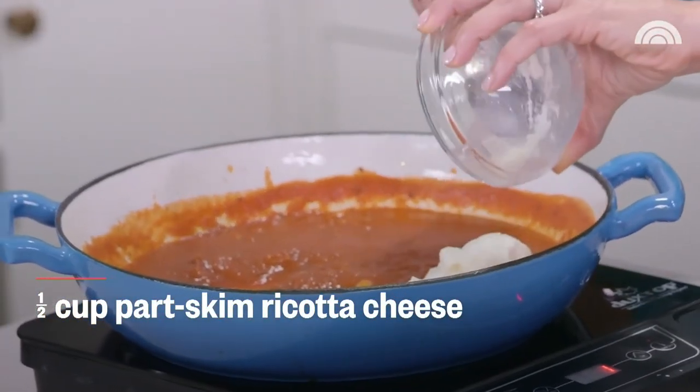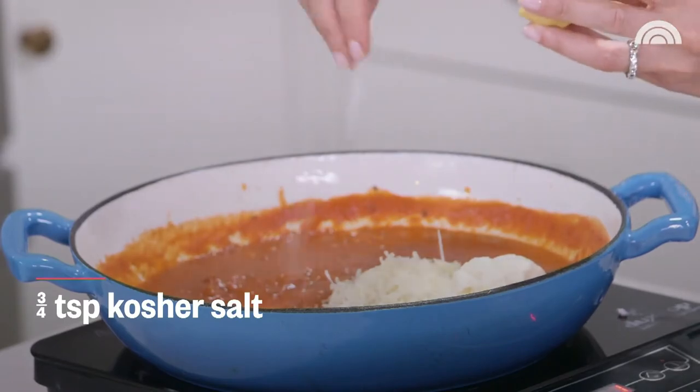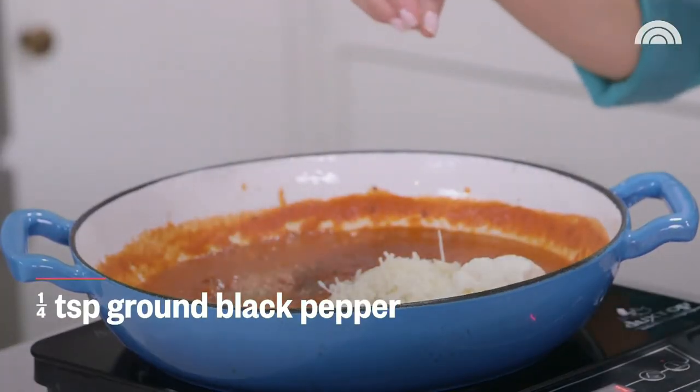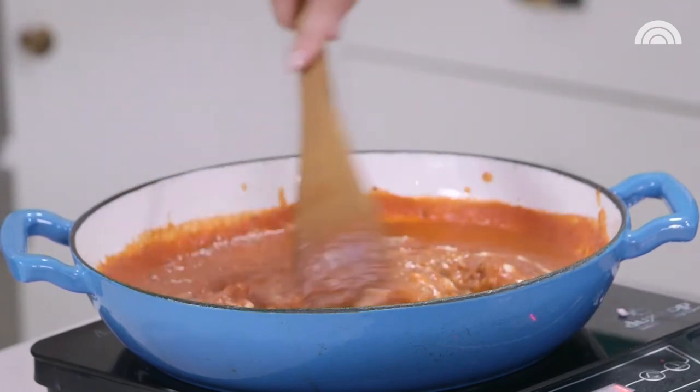Instead of traditional white pasta, I'm using whole grain pasta for more filling fiber. For people looking to cut back on carbs, it's easy to make the sauce and mix it with zoodles — zucchini noodles — or even spaghetti squash. Now we're going to add the cheese to make it nice and creamy: half a cup of part-skim ricotta, a quarter cup of really good aged Parmesan, three-quarters of a teaspoon of kosher salt, and a quarter teaspoon of ground black pepper. You can see we're creating that signature pink color. The creamy texture comes from combining part-skim ricotta and Parmesan cheese.